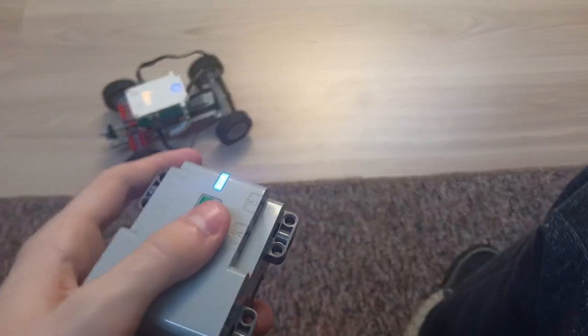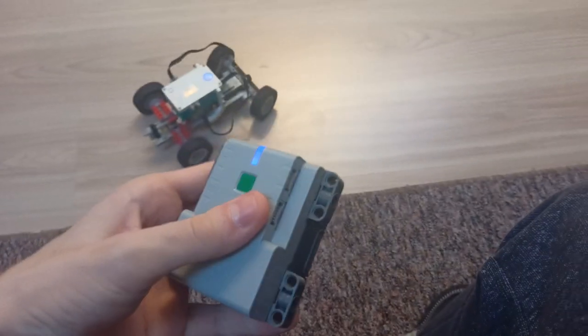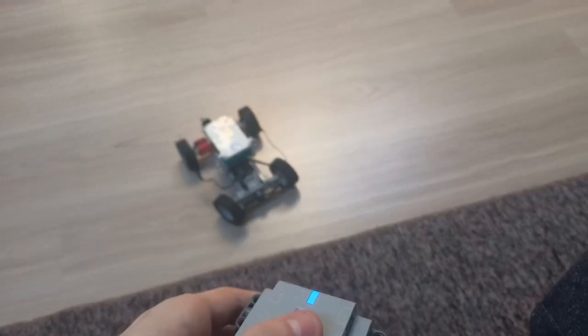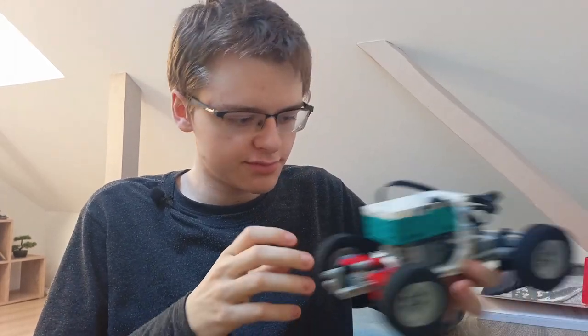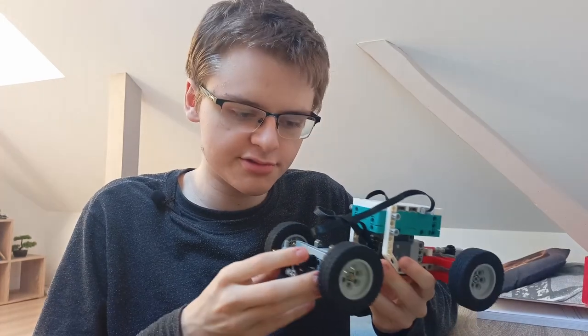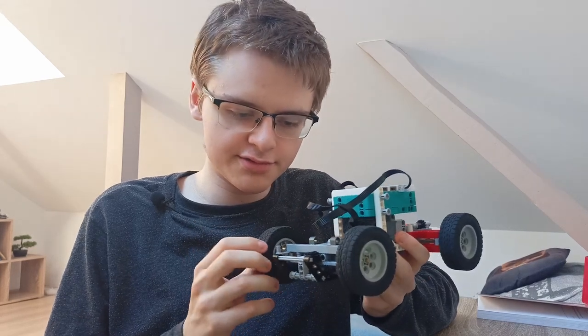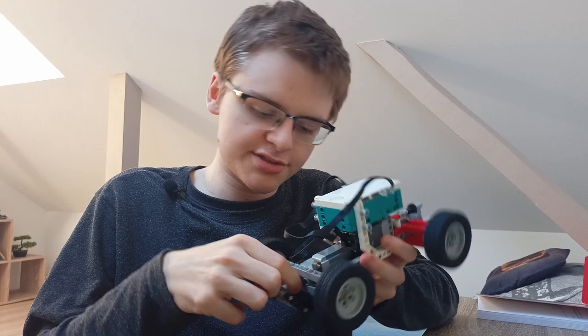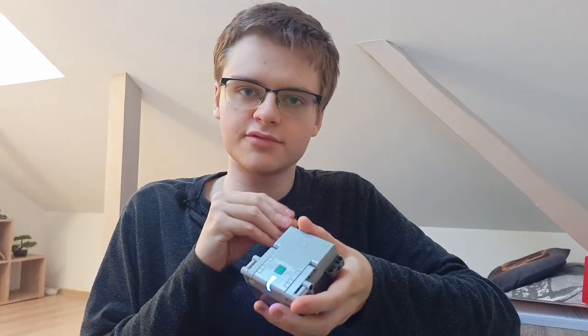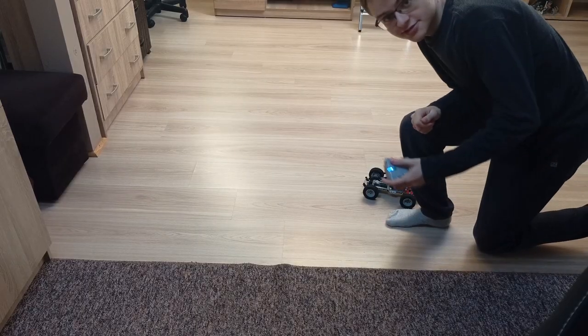The car is finished, so let's try it out. I had to make some improvements: the front part of the car was weak, so I reinforced it. Second, the steering was a little weak — when turning max left or right, the gears were sometimes skipping, so I reinforced that too. Also, there was a problem where the car would go backward when it should go forward, so I changed some parameters to fix that.